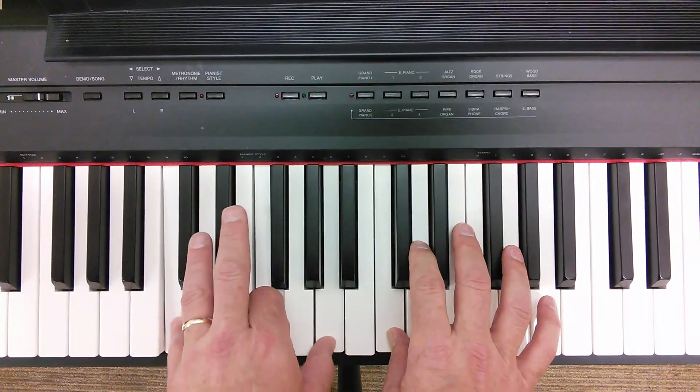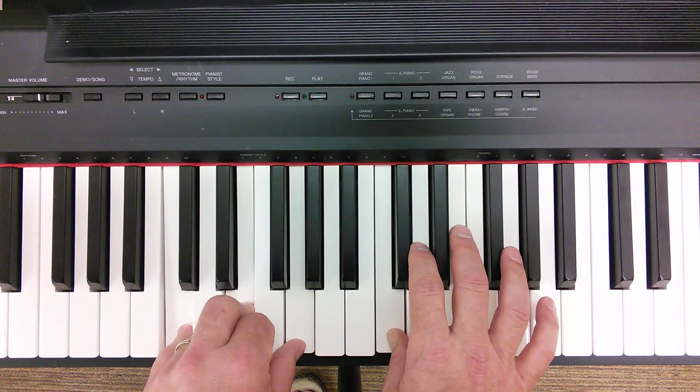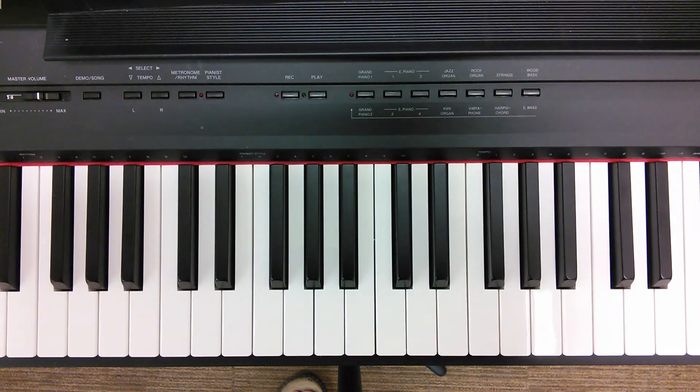F over C, and then back to the C. Nice song, have fun with it. That's it. Goodbye.